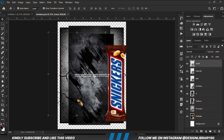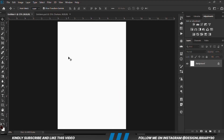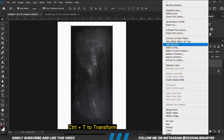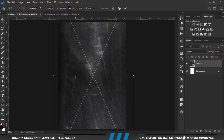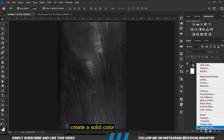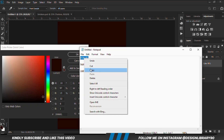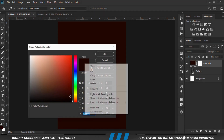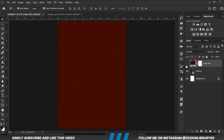We are going to copy this texture right here, Ctrl+C to copy, Ctrl+V to paste. We convert it to a smart object, Ctrl+T, and then we are just going to make that bigger — scale it up. Then we are going to apply a solid color, so we copy this hex code.